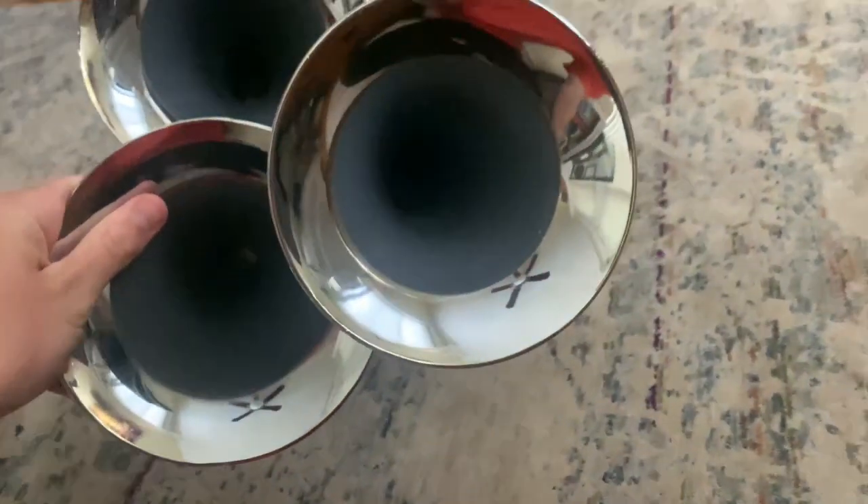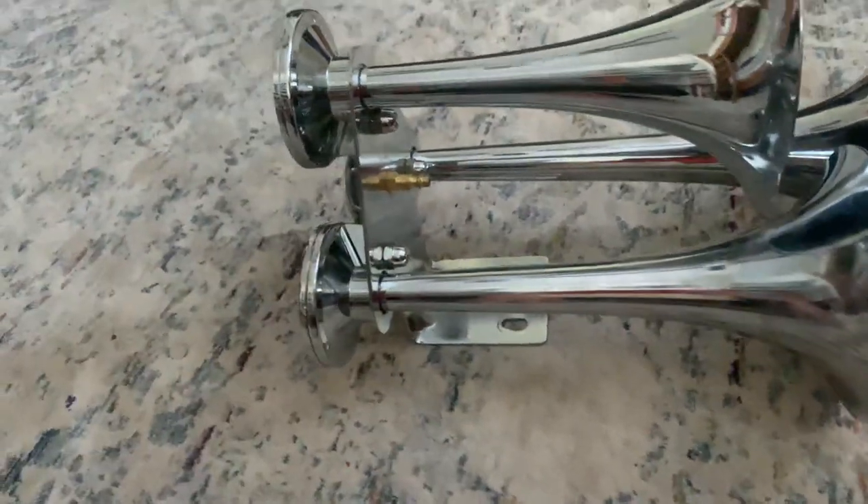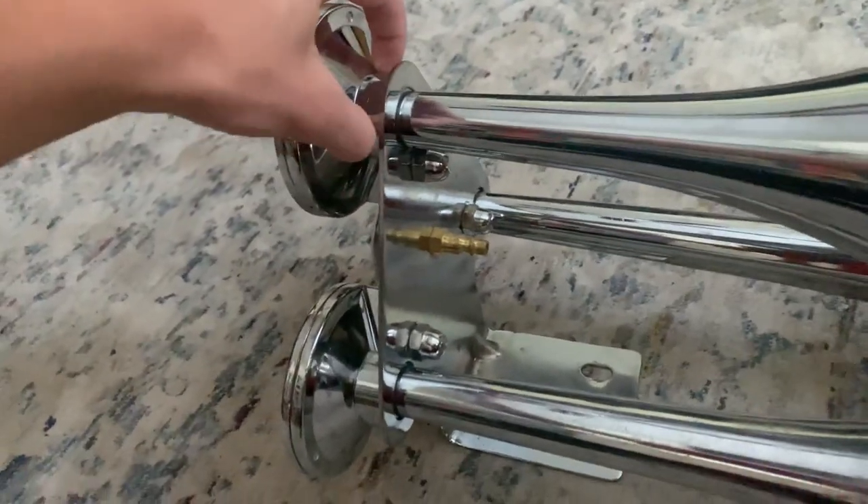Debris could also clog the insides of the bells, so that could be your problem. But make sure every time you take these bells off that you check if the O-rings are okay, because if the O-rings are not okay, then you're going to have trouble with the bell sealing with the power chamber.